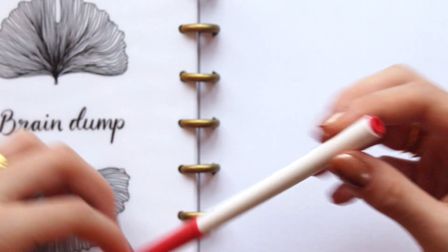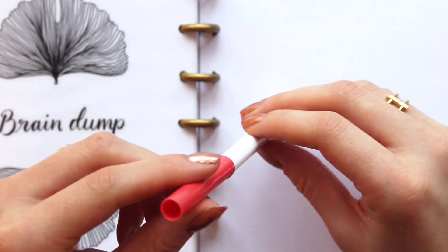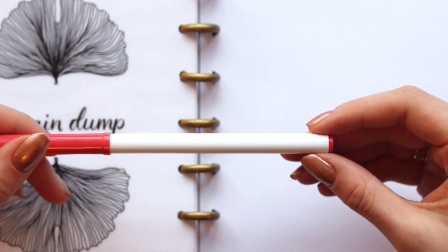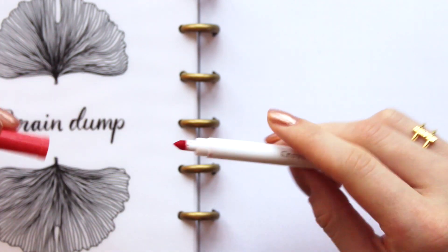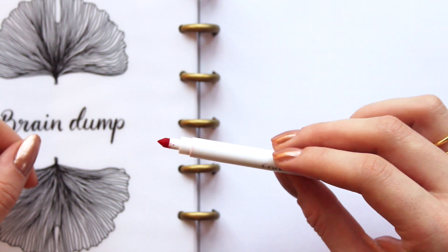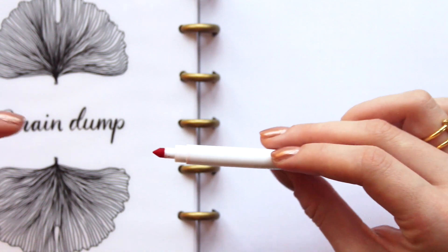They have a white base and the color of the individual pen is marked at the top and at the bottom. The Crayola SuperTip font is written in a silver metallic color. These pens are very good for beginners doing fake calligraphy because they have this white end and a very pointy tip.